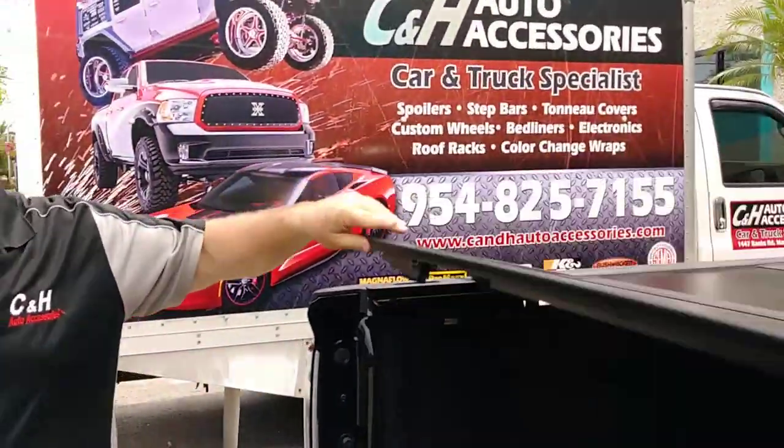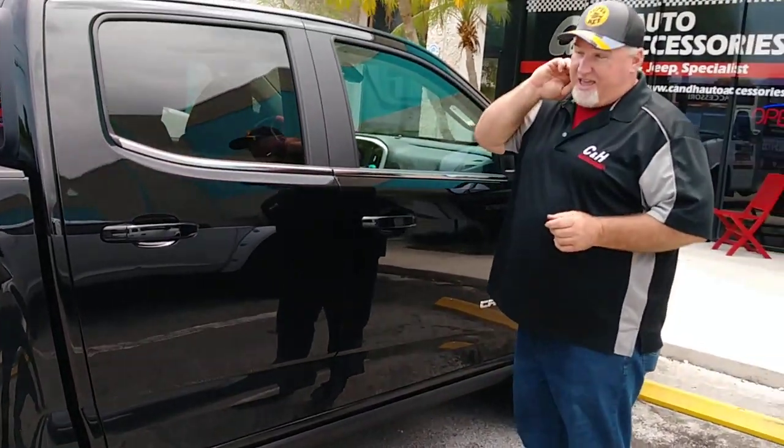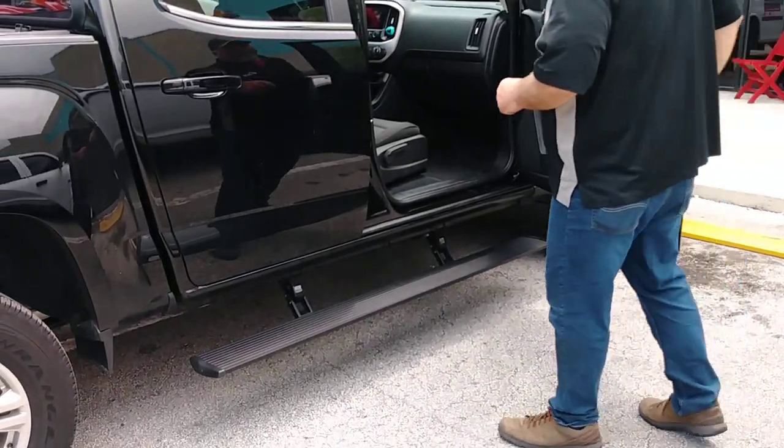I want to show you another thing I like on this one we did. This has the AMP Research Power Boards. One of the problems I've been having with GMC Canyons, Toyota Tacomas, and Chevy Colorados is that the running boards sit way too high. On this one, take a look at that — this has the AMP Power Boards.